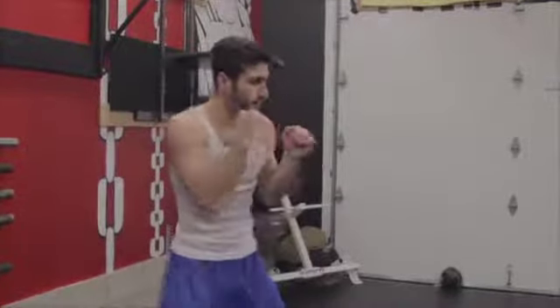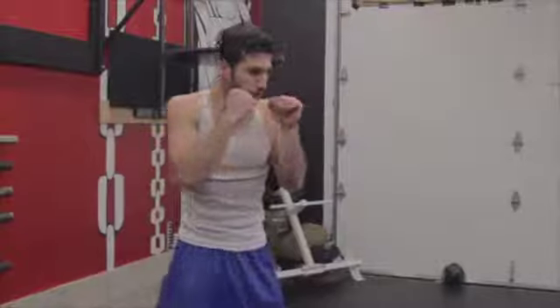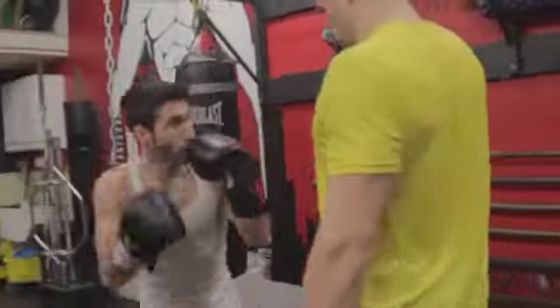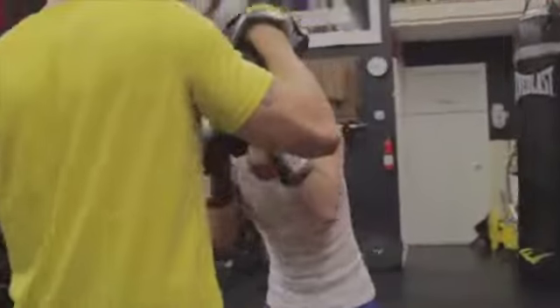The right uppercut is a punch that comes from under your opponent. This punch should not be visible to your opponent and should only be thrown when you're close, usually off of a jab.